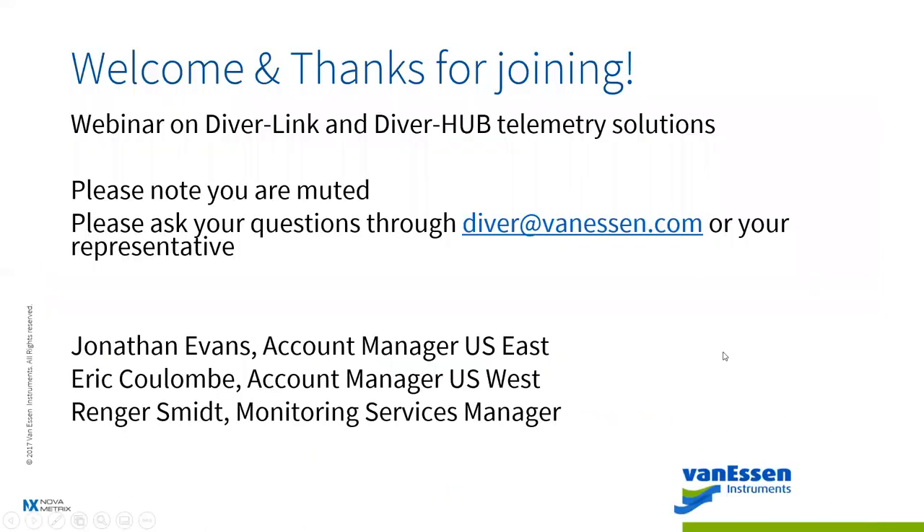Hello, everyone. Welcome to DiverLink Telemetry Made Easy. Thanks for joining us. We've got a great participation rate on this one and we really appreciate the support and interest in this subject.